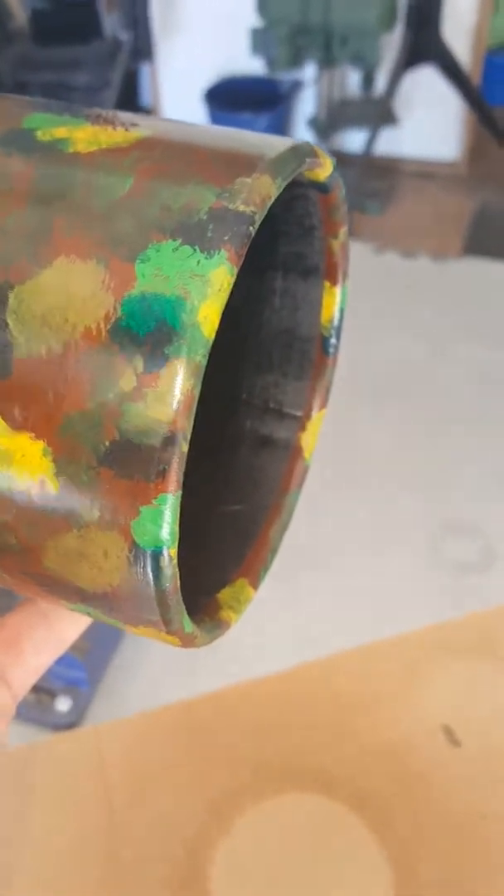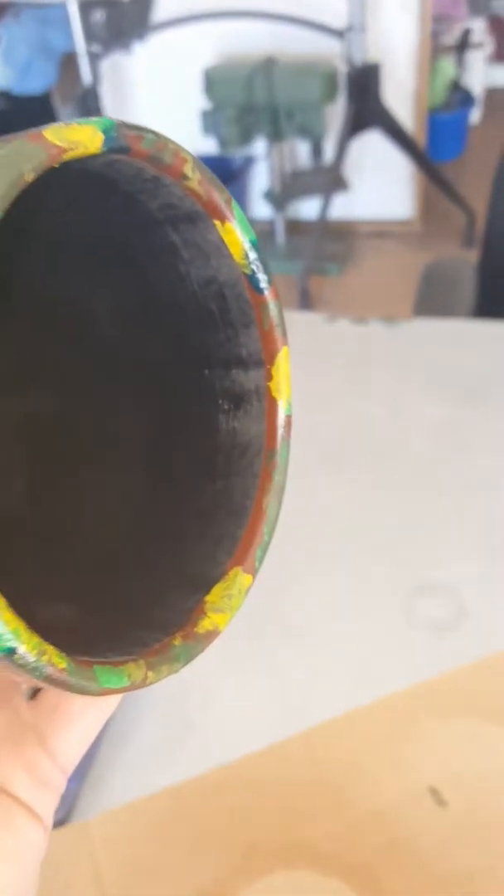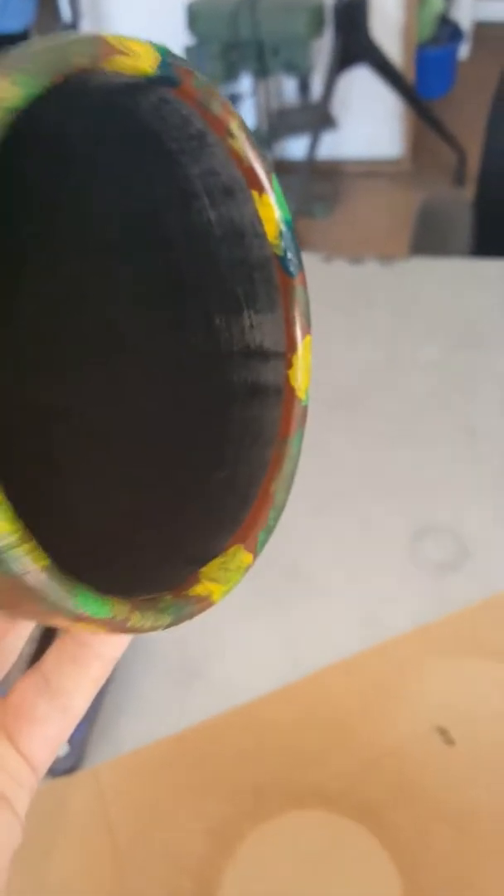I just wanted it to look kind of cool in his cage, so I got some acrylic paint and painted it. I did use painters tape around the inside to kind of give it that nice, real clean look so the edges look all perfectly straight.